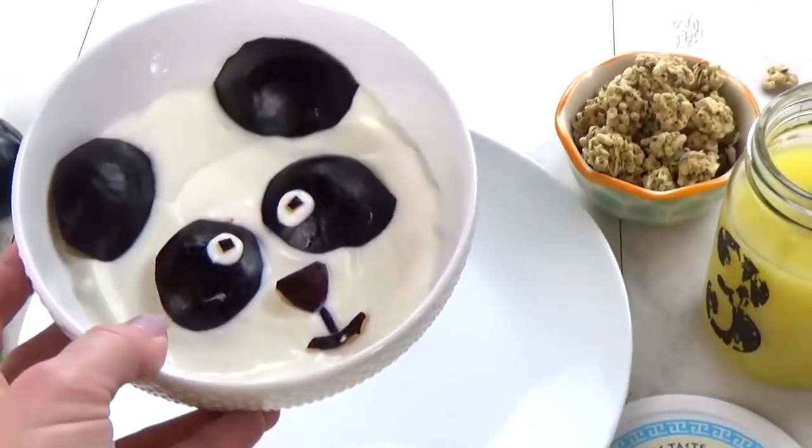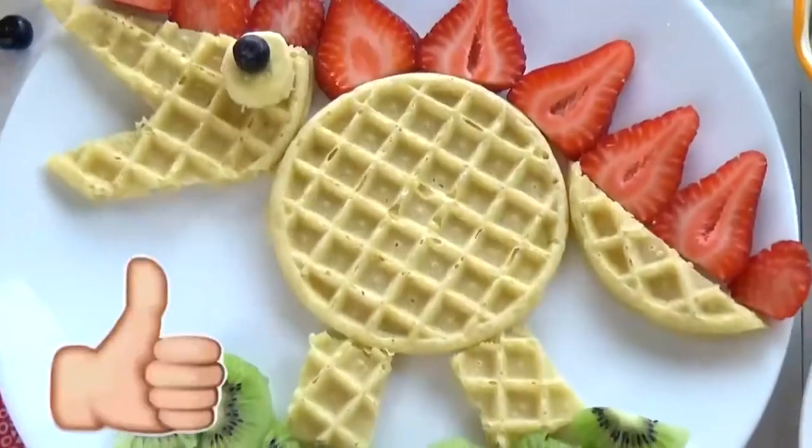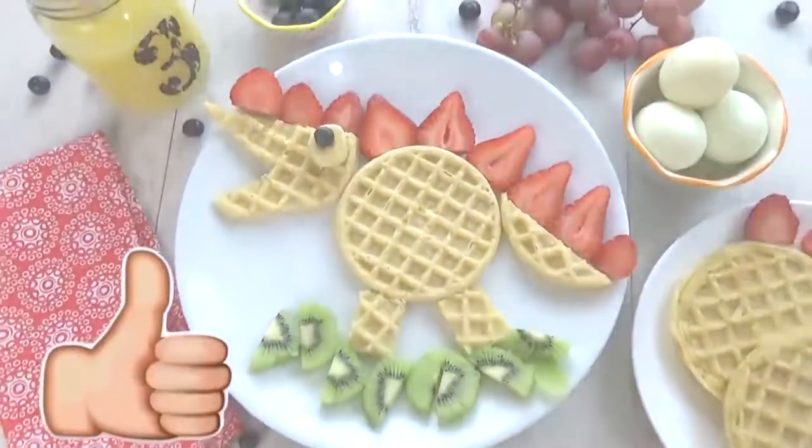Let me know in the comments down below — out of all of these cute breakfast ideas, which one was your favorite? Thanks for watching, and I'll see you next time.